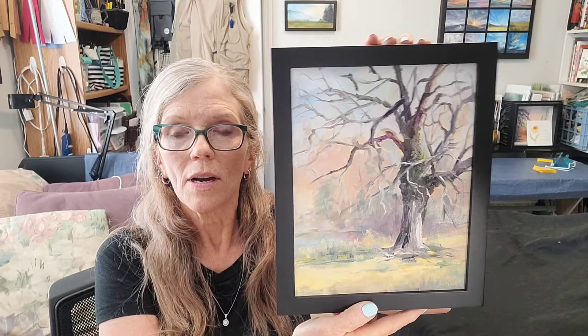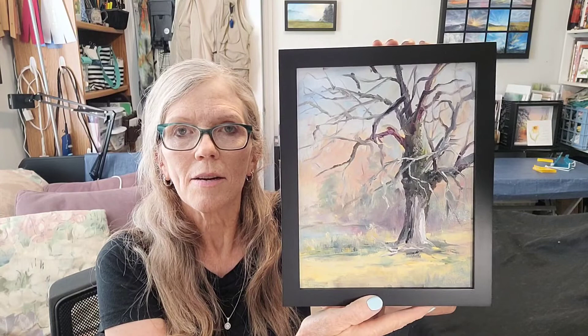Here is one that is eight by ten, painted plein air, which is on location, and then I just popped it in the back. I think you'll want some.